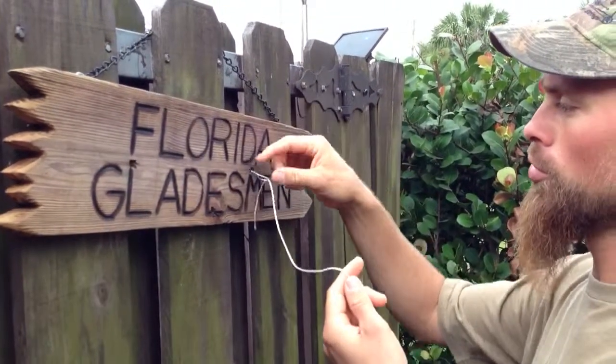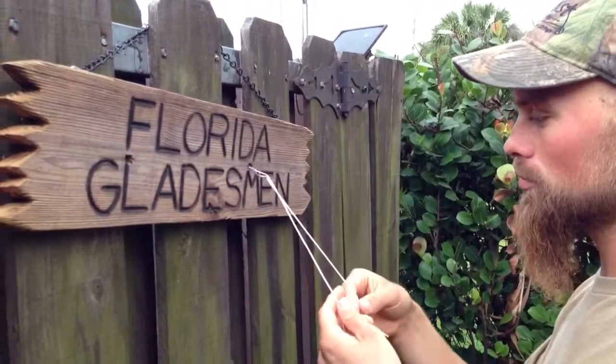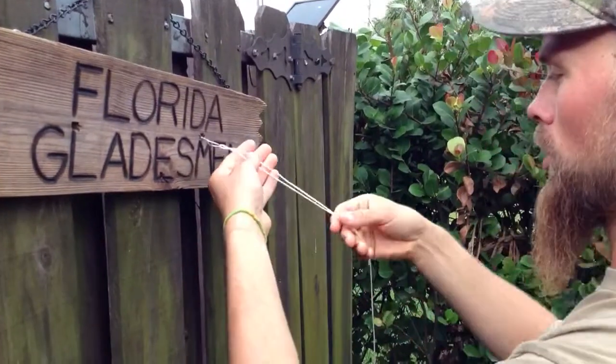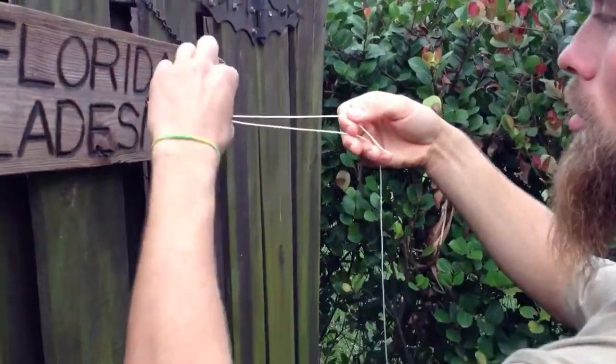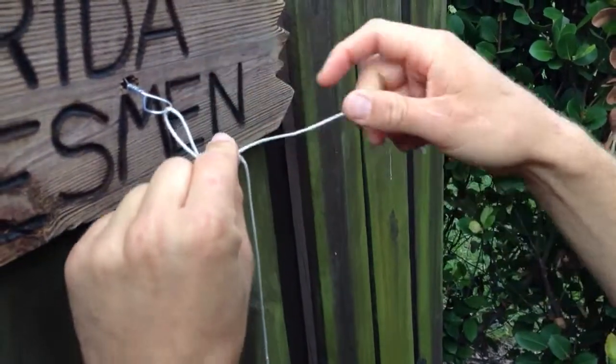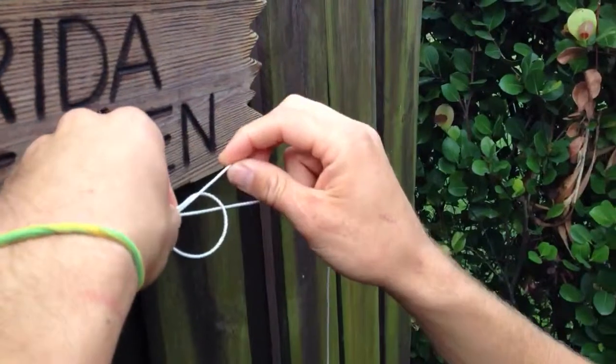Simple knot — you start by going through the eye of the hook or the eye of the lure, take some to your bitter end here, take the two lines, pinch them here close to the hook eye, and make a loop with the bitter end.